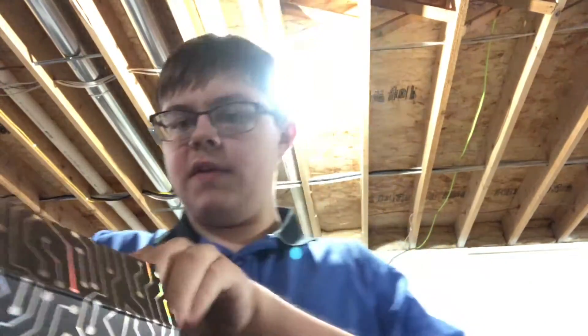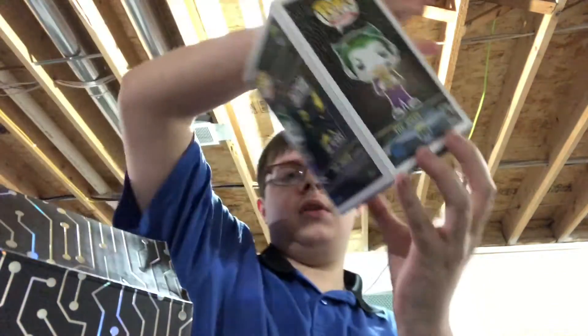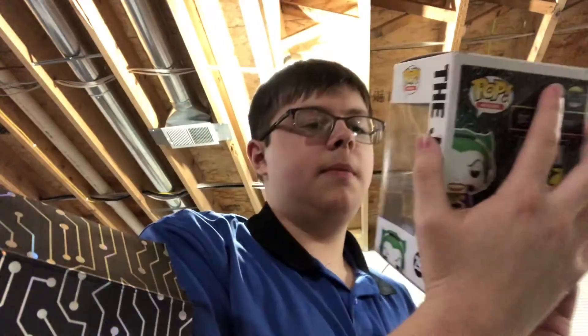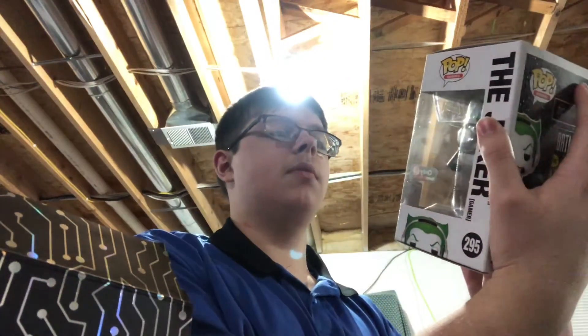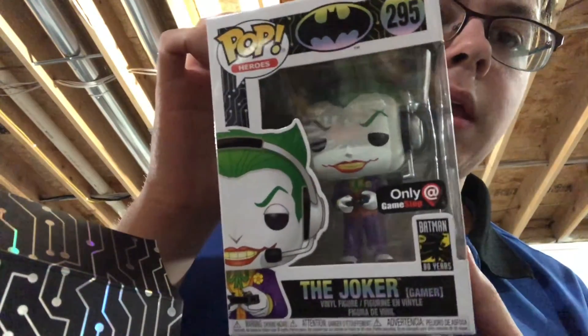And let's pull the pop itself out. I might go back and get another one of these, considering I got Joker, to see if I can get Batman. My store had three more when I checked. But there he is — just a Joker with a headset and a controller.